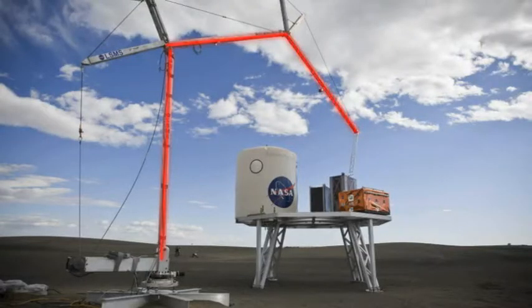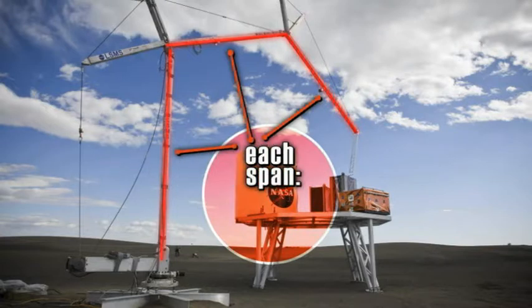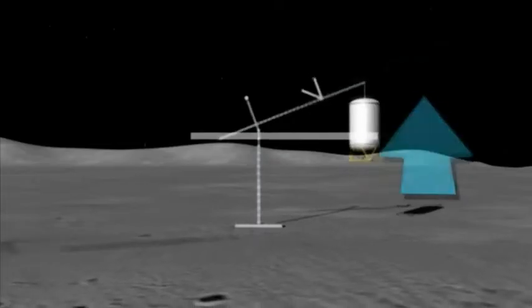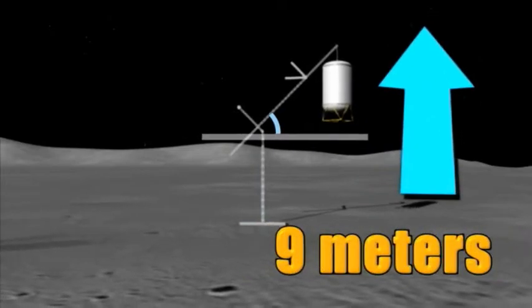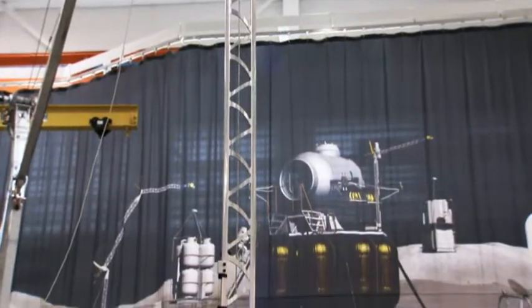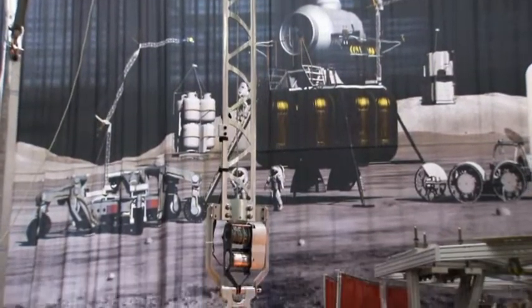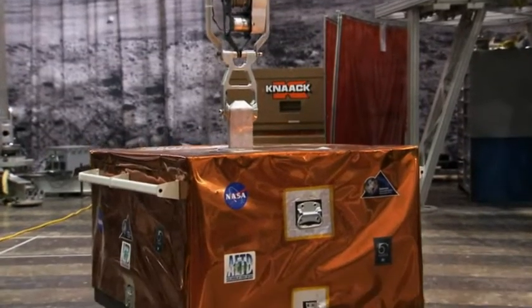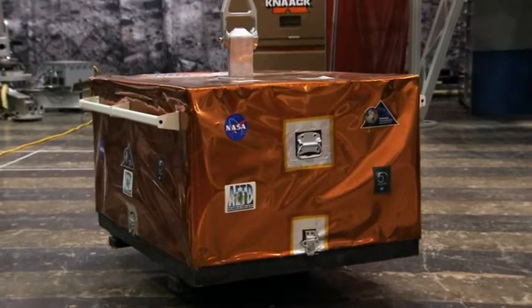With its three links, each 3.75 meters long when standing on the moon, the crane is capable of reaching over 9 meters above its surface. The lifting link can vary the length of its working section, acting like a hoist, and is used to unload all items — both heavy and light — from an unmanned cargo lander.